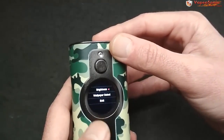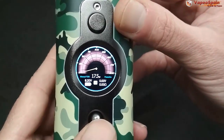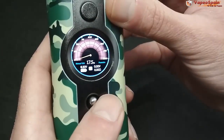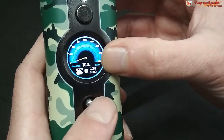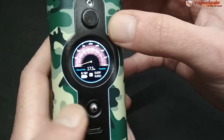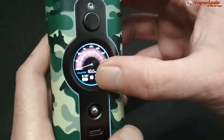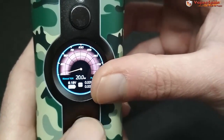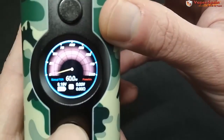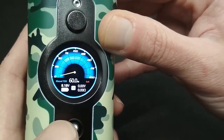Eso es todo lo que tiene el menú. Si llevamos el joystick hacia la izquierda, cambiamos a un modo novato donde solamente se puede subir y bajar los vatios. Si lo mantenemos pulsado podemos modificar; si le damos un solo toque vamos pasando por las diferentes memorias — M1, M2 hasta M5. Hacia la derecha tenemos los modos de salida: soft, standard, powerful y powerful plus.